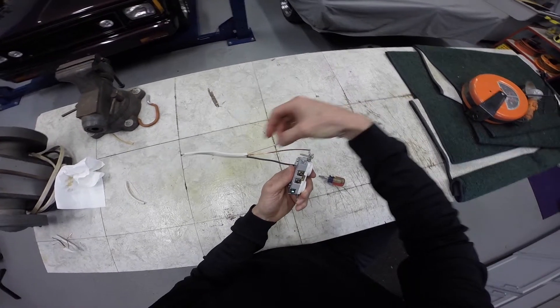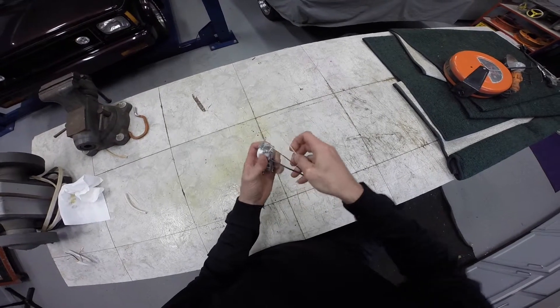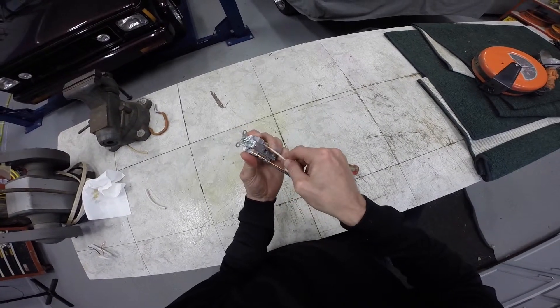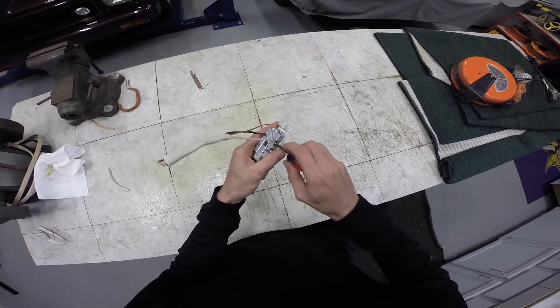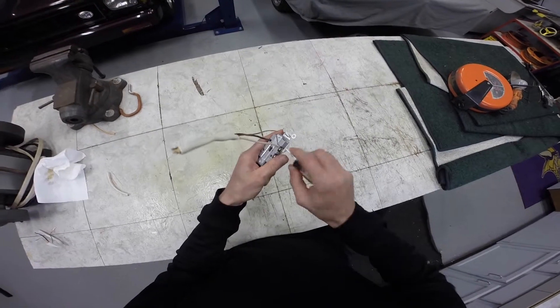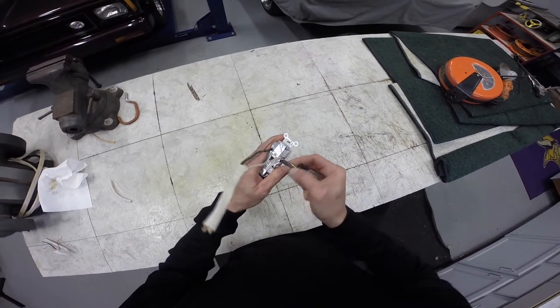Now I'm going to dress the white wire — tighten it up, make sure it's good and tight.